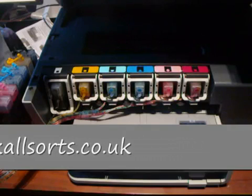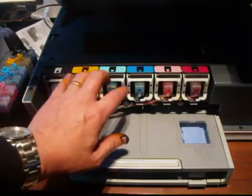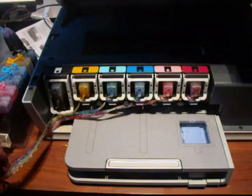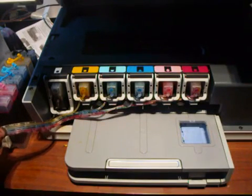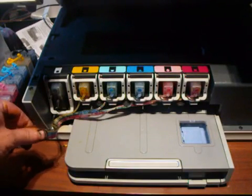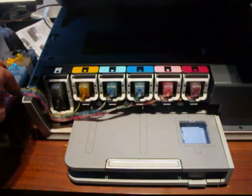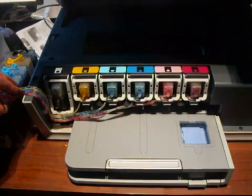I stopped the video quickly because somebody came to the door — background noise doesn't matter but it does when somebody's talking. I've now put all six in and you'll see air in this piping — lots of air, little tiny bit of ink. Don't be concerned about that. People see that and start panicking thinking it's not working properly, but it is. We've got the CIS in.